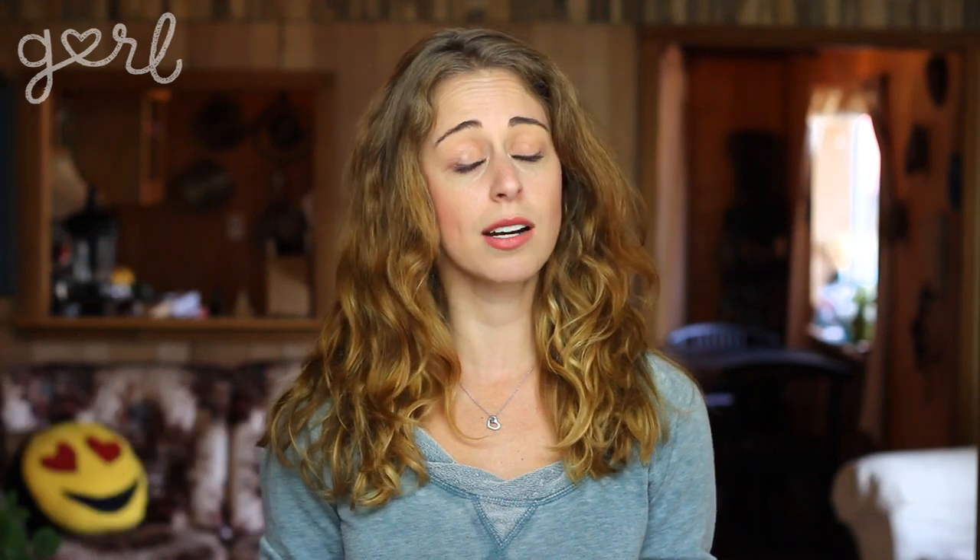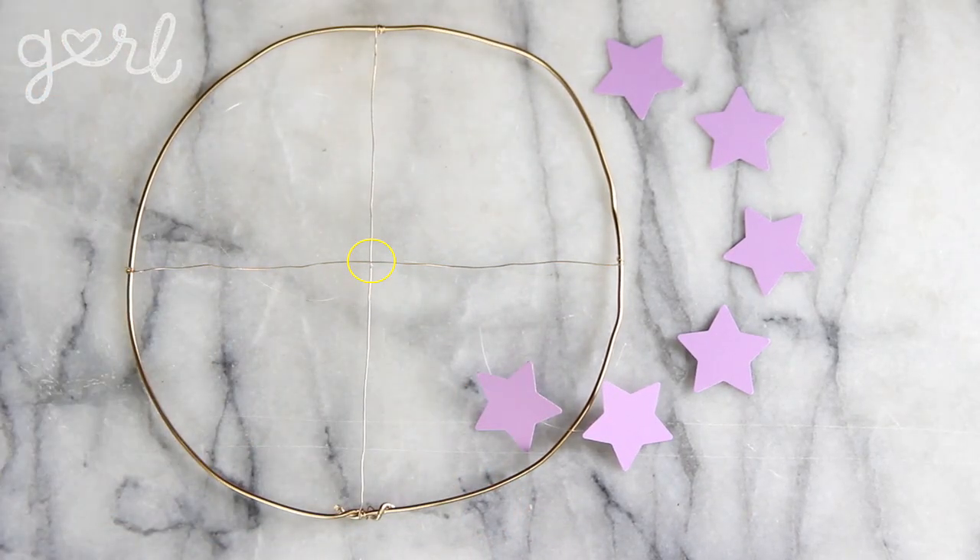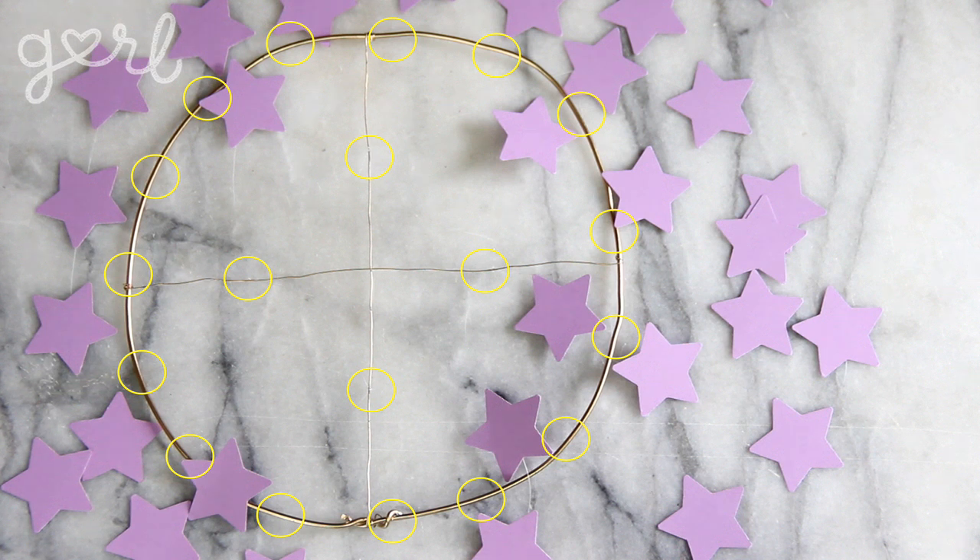Step 4. All that's left to do is attach your strands to your base, and this can be done a variety of ways. For a mobile chandelier, meaning a chandelier without a lightbulb, I started with a flat wire base. I tied one long strand at the base's center and finished with a group of even shorter strands around the ring's circumference.